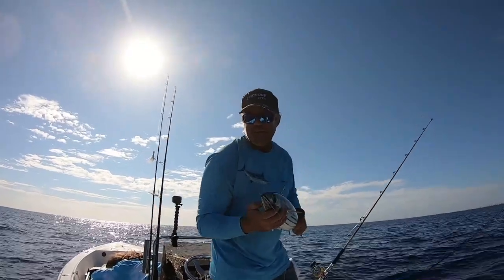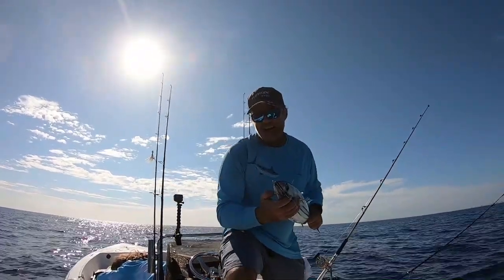Welcome to South Florida Saltwater Fishing. I'm Heath and it's time to get into the bite.